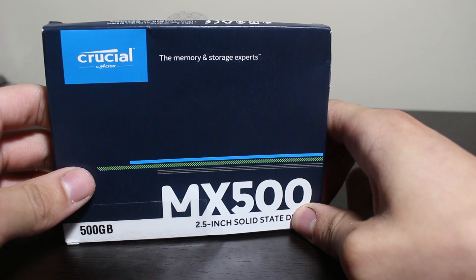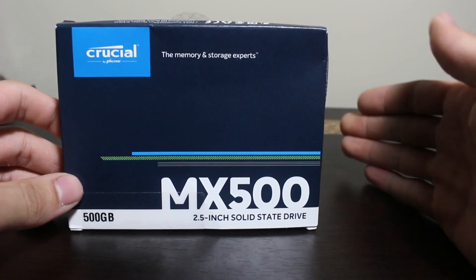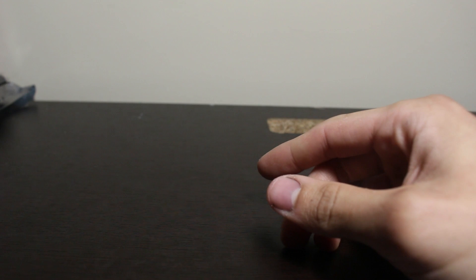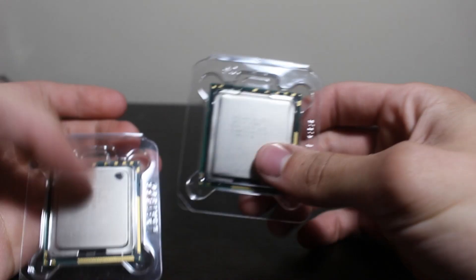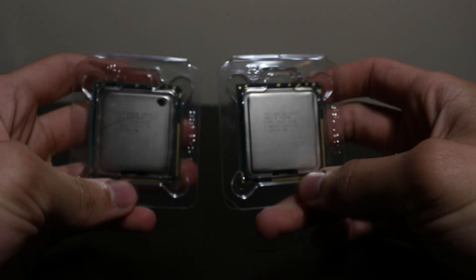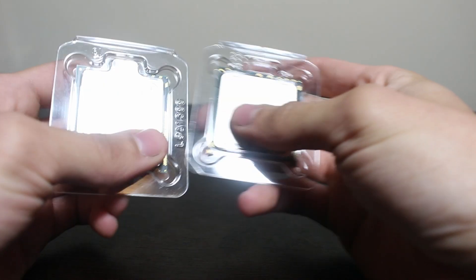We don't actually need that much storage, but we just want to be safe and make sure the server is running as smoothly as possible, because we are going to be downloading tons of videos onto it. Up next, we have our processor — an Intel X5675, and not just one but two of them. That's right, our cloning machines are operational.